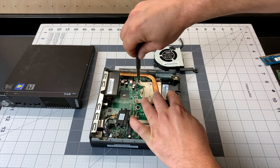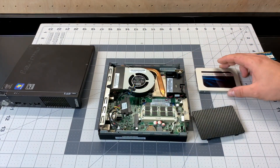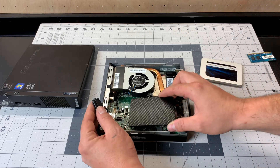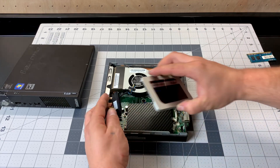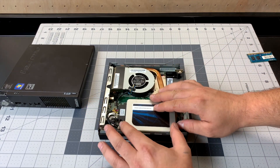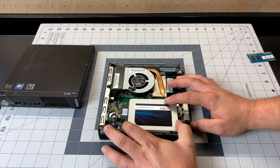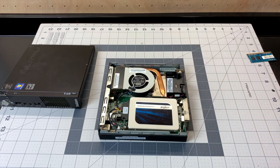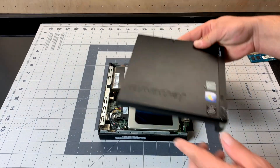I'll place the heatsink and fan back on, then install the RAM and hard drive. I'm actually going to be using an SSD for this unit. Unfortunately when I bought this PC it didn't have a hard drive bracket pre-installed, so I'm using a little piece of plastic wrapped in carbon fiber — originally for a Raspberry Pi case — just so the aluminum SSD doesn't short anything out. I have a hard drive bracket on the way. So that's it: new thermal paste, an SSD, and more RAM. Time to test this thing out.